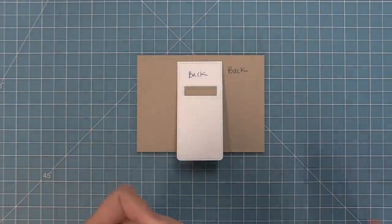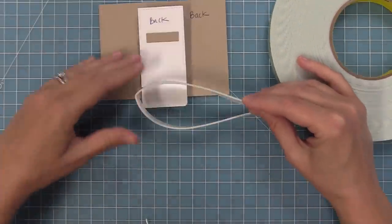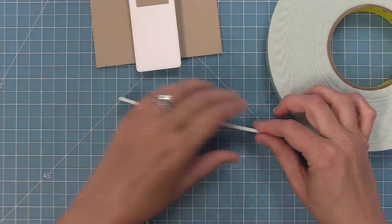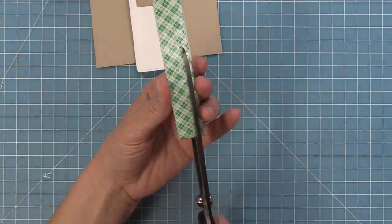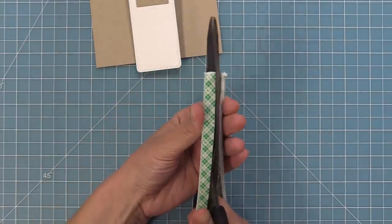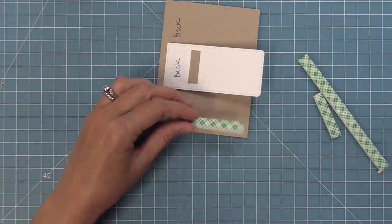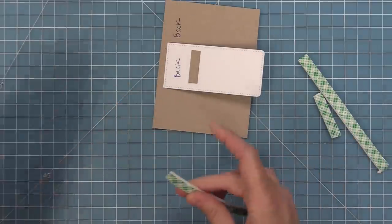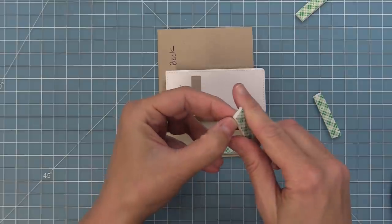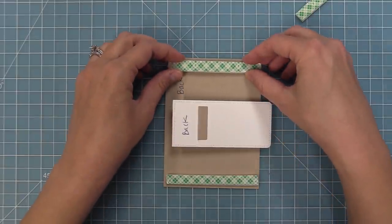One of the tricks to Flippy Flappy is using double foam. Take some foam tape and double it up — or stack foam squares on top of each other to create double height. Cut it in half so pieces are about a quarter of an inch. Place foam only on the left and right sides of the card. The middle areas have no foam — the mechanism needs that open space to do its motion. This is really important to make sure the Flippy Flappy works.